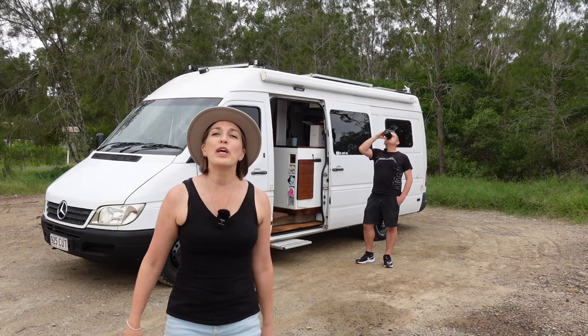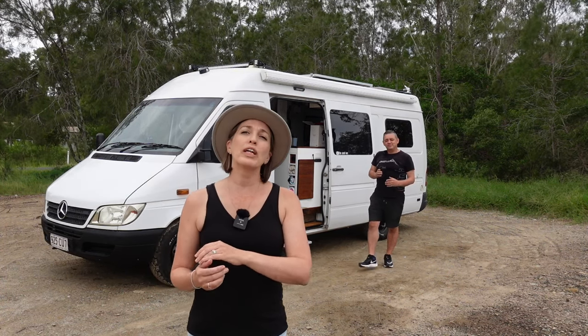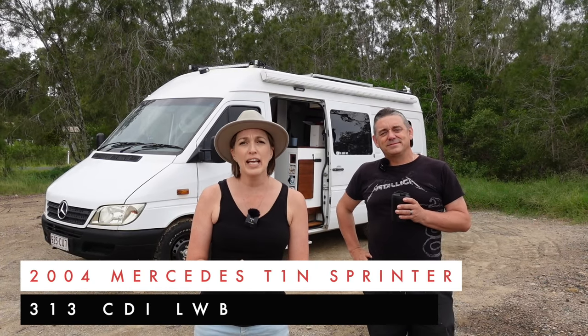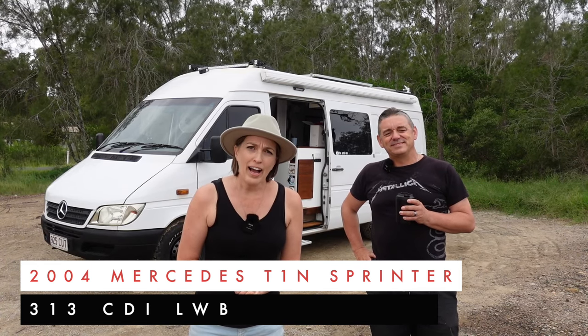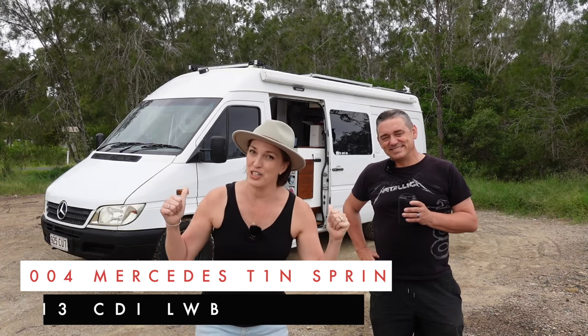Hello everyone, if you're new here I'm Sandy, this is Tim, and we also travel with a little chihuahua called Pablo. We've had this van for quite some time, but we've revamped it and you're going to want to see what's inside. It is a 2004 Mercedes T1N Sprinter 313 CDI long wheelbase. Let's check it out.